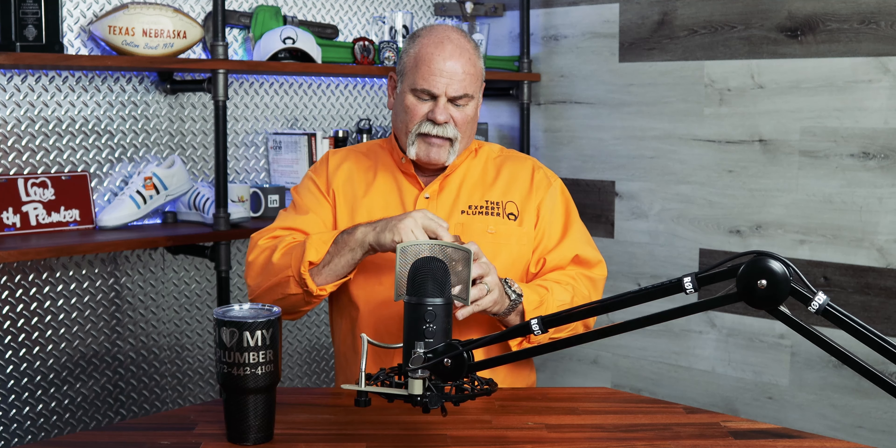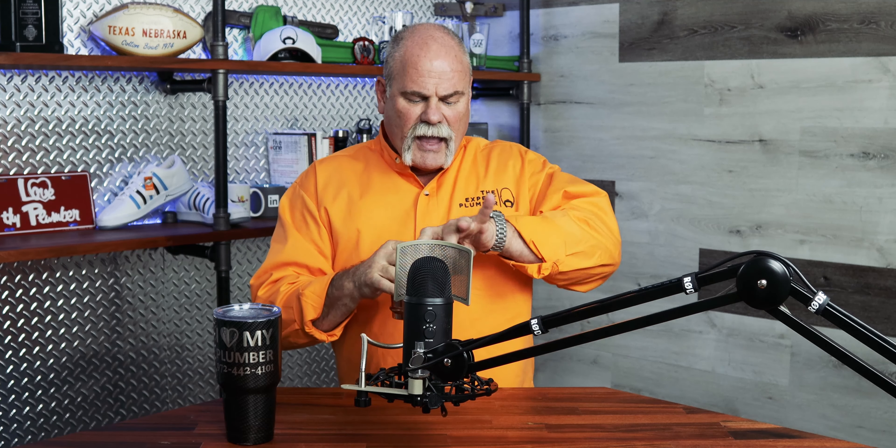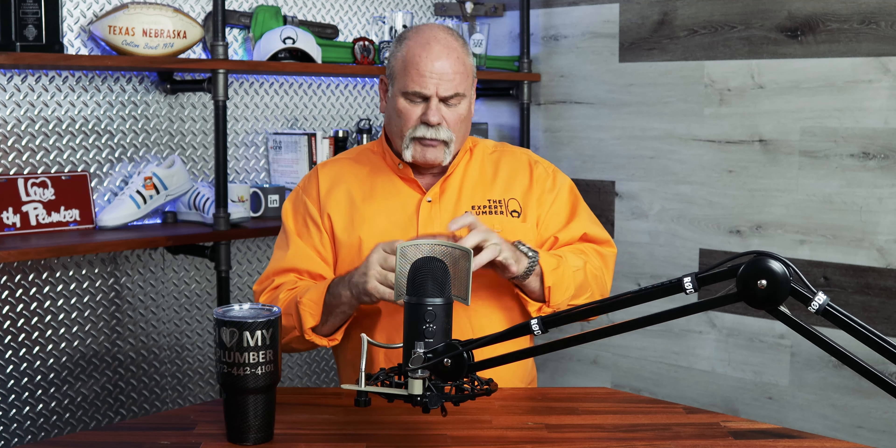ProPress fittings are really neat — they're a lot heavier than you would expect. They've got an EPDM ring inside to seal, and when the jaws clamp down with about 3,000 pounds of pressure, it's not just going to slide off. When you put it together, mark it right where you want it, and crimp it — man, it's there.